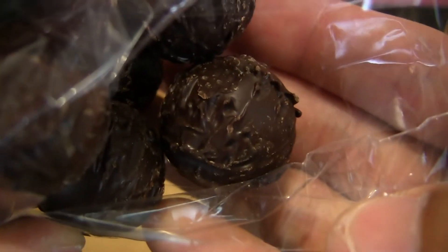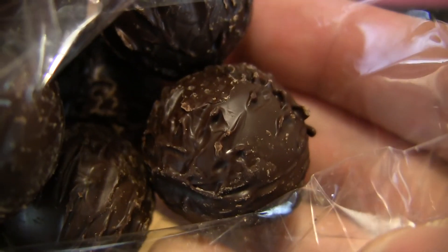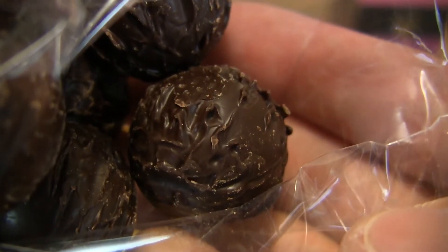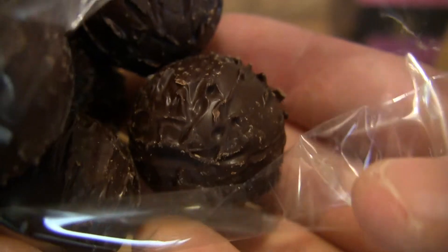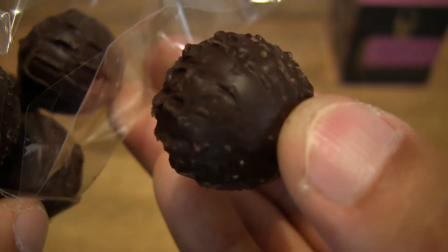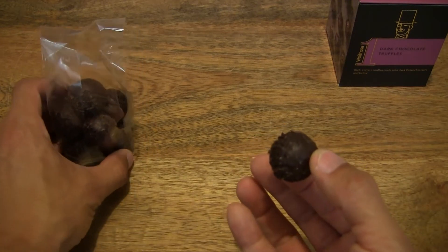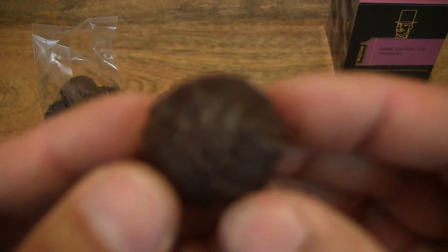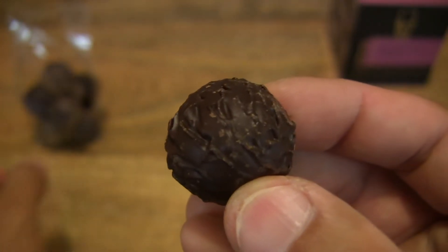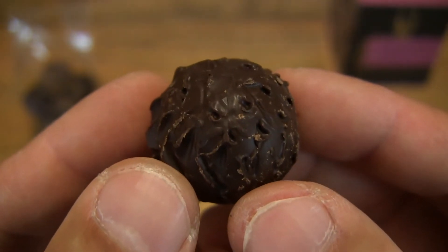Just giving you one last close-up look before I start handling them, as it can get quite messy with melting chocolate all over my fingers. So removing one from the packet right there, giving you that nice close-up look. And just setting the packet down to the left-hand side of the frame, while giving you this close-up look of the Waitrose One dark chocolate truffles.